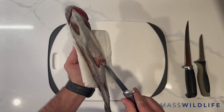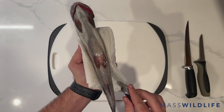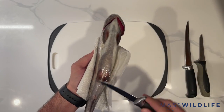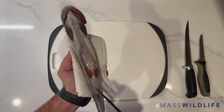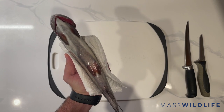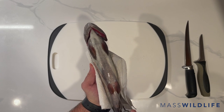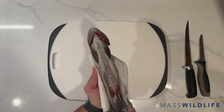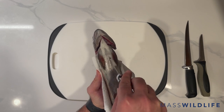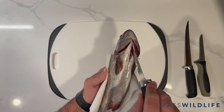What I want to do is insert the tip of my knife into the vent. You'll find that below the pectoral fins and the pelvic fins right here. So there's the vent. Without going too deep, put the tip of your knife in and run the blade up the center of the belly through that cavity to the base of the jaw and the gills.